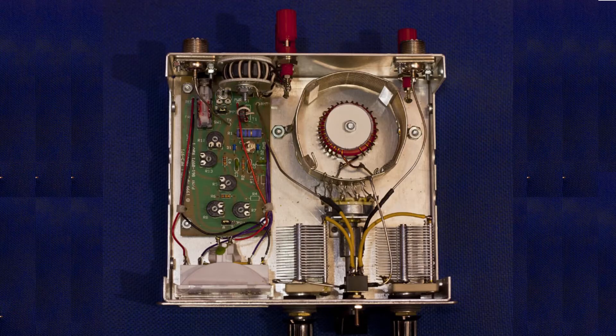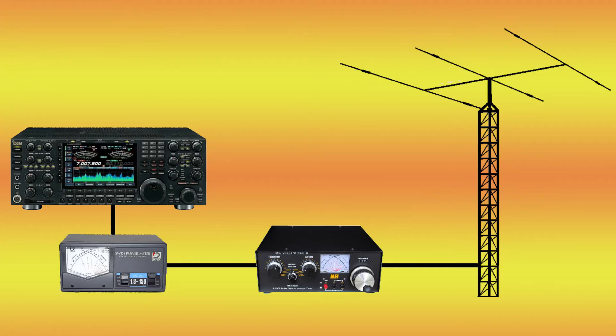So what's it look like inside? We have the coil-to-ground, we have the capacitor going to the radio, and the capacitor connected to the antenna. The proper way to connect an antenna tuner is to go from the radio, to an SWR bridge, to the antenna tuner, then to the antenna.